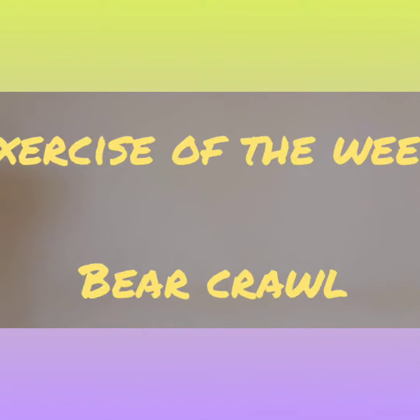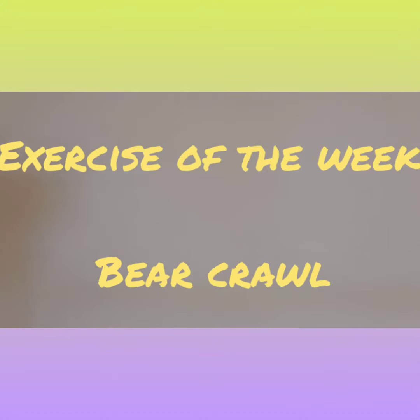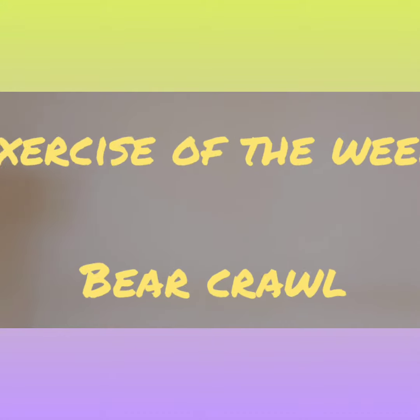Hi, I'm Jay Verna, Fitness Coordinator for the Town of Webster, here with the Exercise of the Week. Today, we will be focusing on the bear crawl, a progression from the static bear hold.